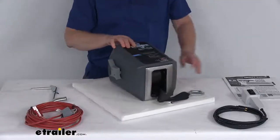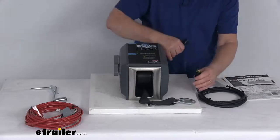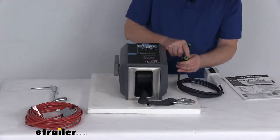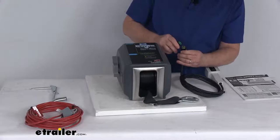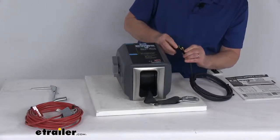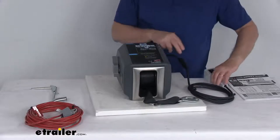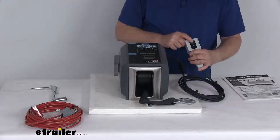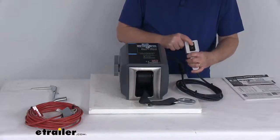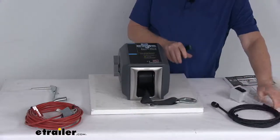The handheld remote right over here comes with a 10-foot long cord. All you have to do is match up the four plugs — one pin is smaller than the other three, so you just line it up. Once you get the smaller one lined up, just plug it in, and with it plugged in you can operate in and out with the toggle switch. If you need to remove it, just unplug it — very simple.